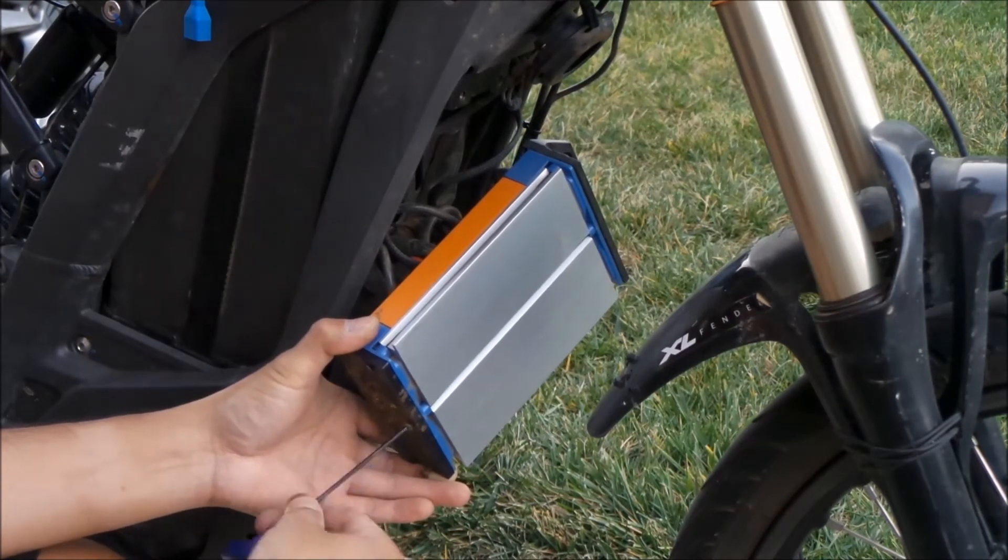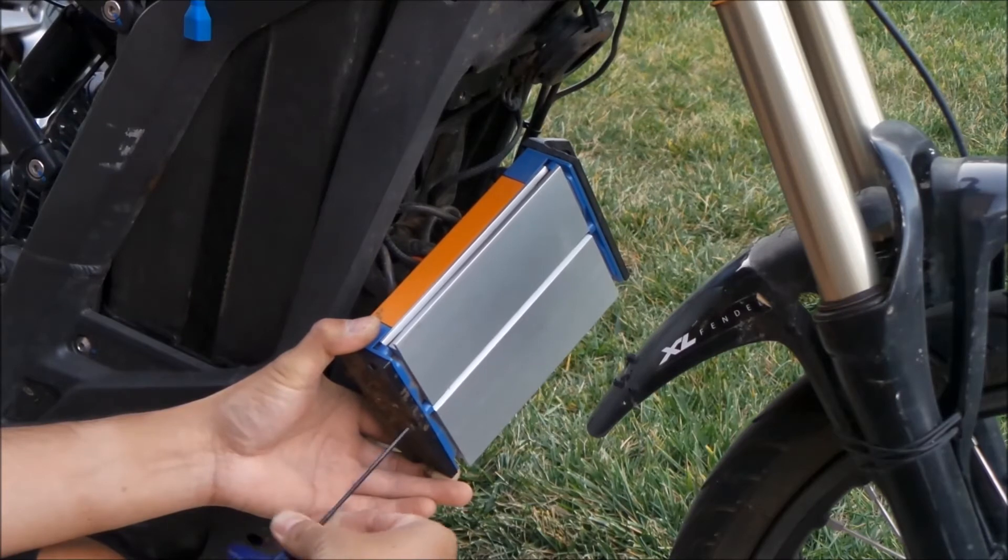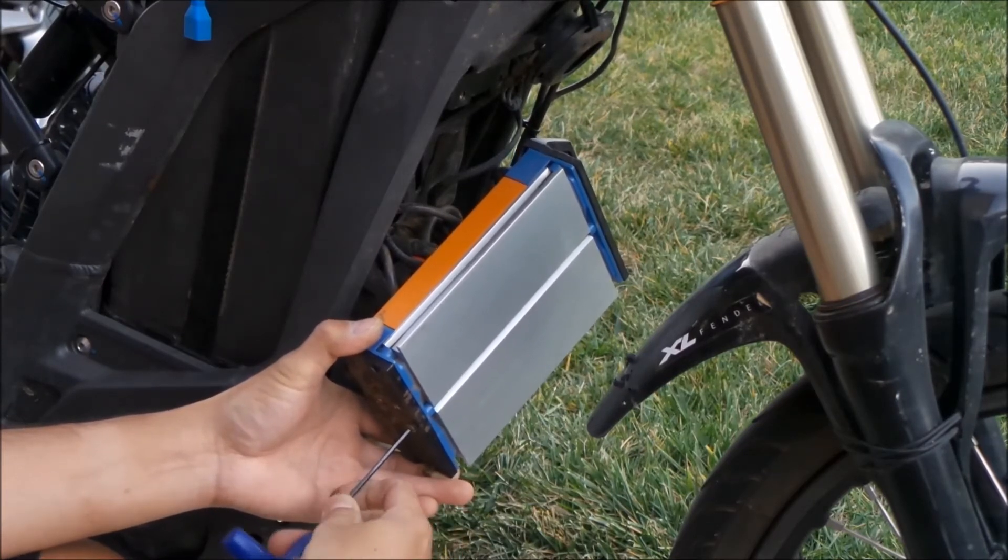That may affect your ability to resell your controller if you're going to resell it in the future.